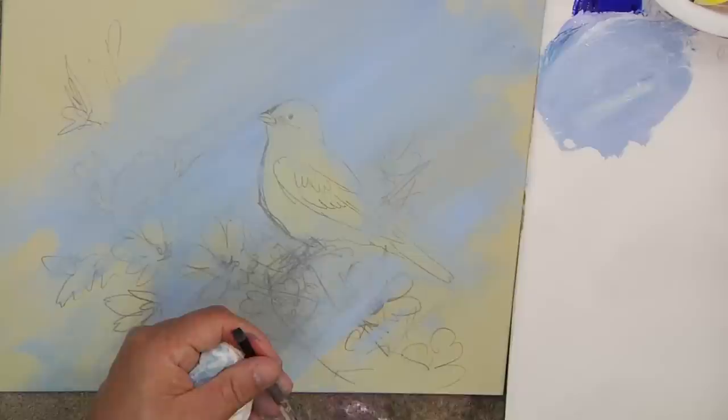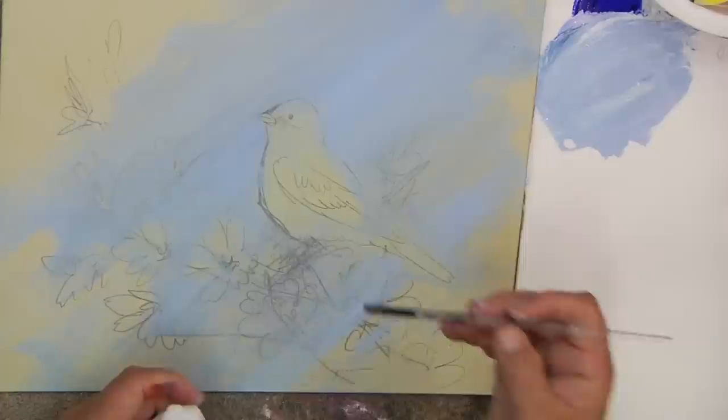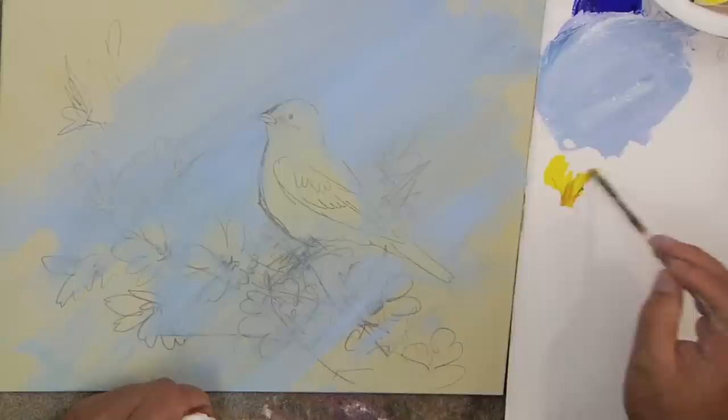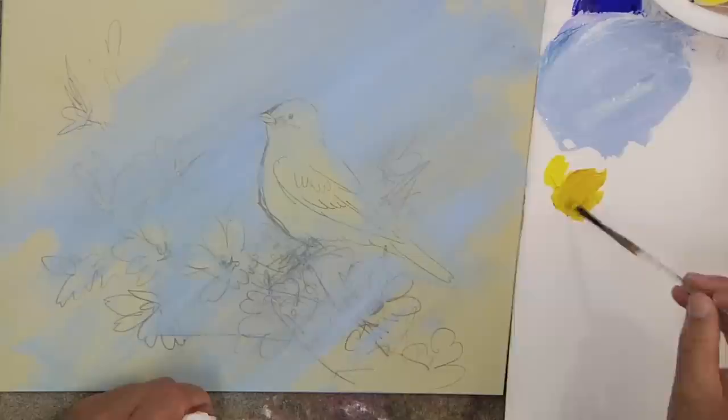Now I'm going to grab a brush — usually I'll grab like a six, or even up to an eight, a four, six, or eight. I'm going to use a four here today for most of the painting of the Kingbird. I'll set the Kingbird in here first. The first thing we'll do is start to find some tones that will work with our painting. I'm going to take some Hansa yellow and drop that down, then some yellow oxide.